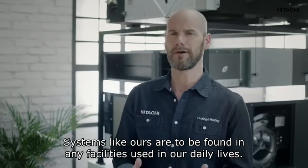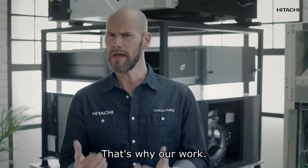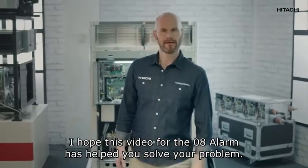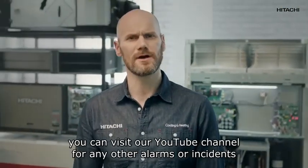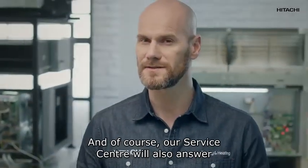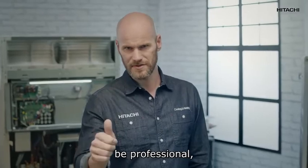Systems like ours are to be found in any facility during our daily lives — that's why our work, and yours, is so important. I hope this video on the 08 alarm has helped you solve your problem. As you already know, you can visit our YouTube channel for any other alarms or incidents, and our call center will also answer any other queries you may have.